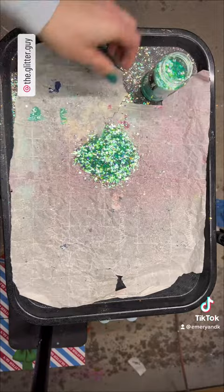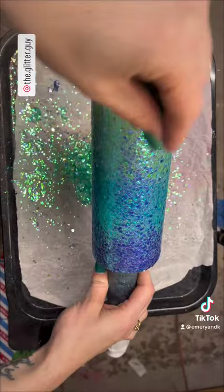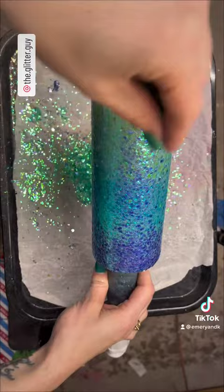Something to remember with chunky glitters is they are not a fine glitter, so you will have little spaces in between your chunks. Make sure you have a good base coat underneath your chunky that you're not going to mind seeing.